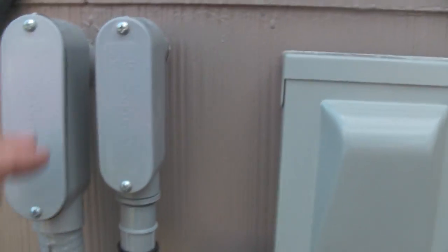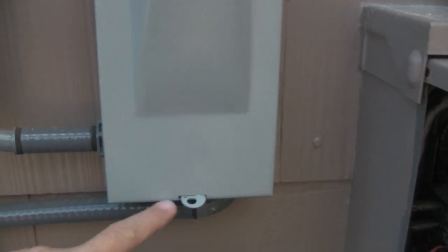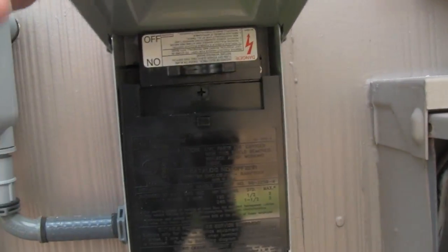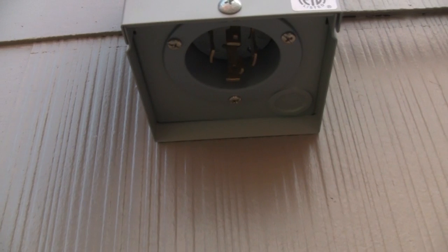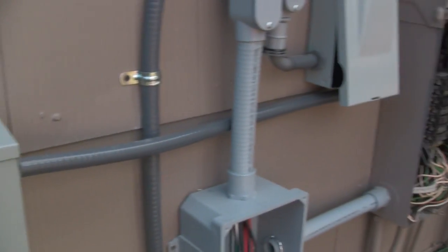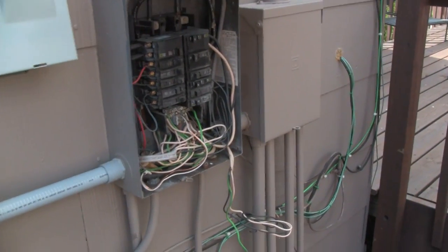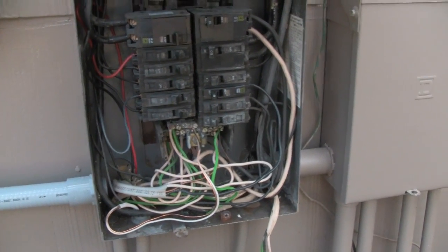Also, coming from the transfer switch inside the house, it comes in here into this cut-off switch, into this panel box. This has got — I'll see if you can see it — there's the plug-in for hooking your cord up to your portable generator, so I'll be able to power all the system up with a portable generator also. First things first: cut the power off and reroute all these wires nice and neat.